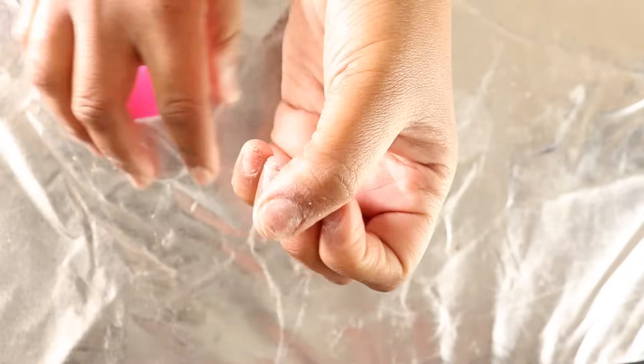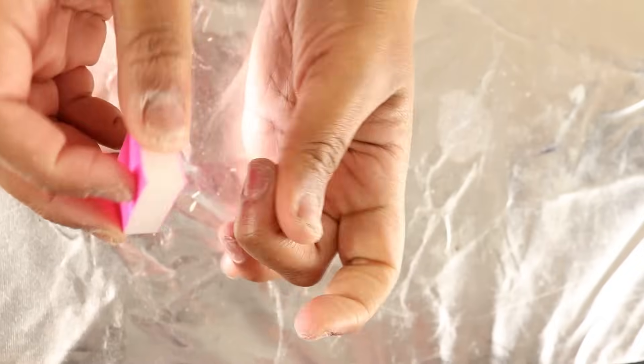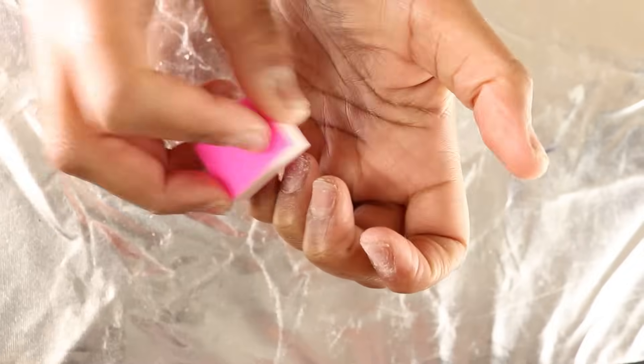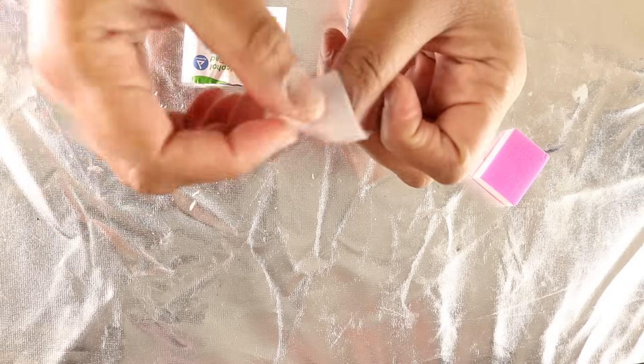Once your cuticles are looking cute, it's time for the next step: buff. Take your buffing tool - most online retailers include one - and gently buff your nail bed. You're not doing it in a super hard way because you'll tear up your nail bed. Just gently buff it to remove some of the shine, because roughing up your nail bed just a little bit helps the glue adhere better. Go slow and go gently. Next, dehydrate your nail bed of any natural oils or product residue, because oil and residue will stop the glue from working. Take an alcohol pad and wipe down your nail beds.